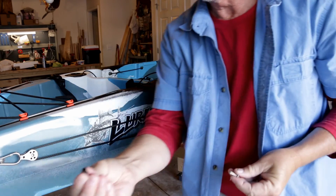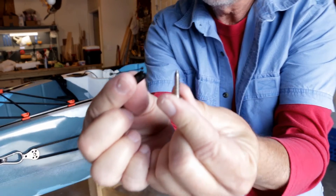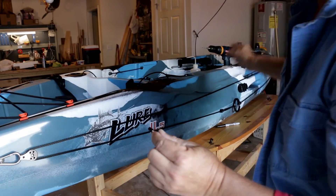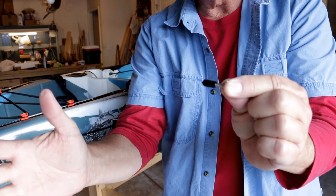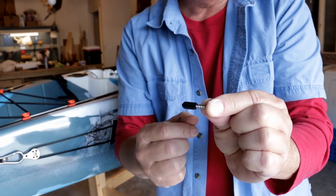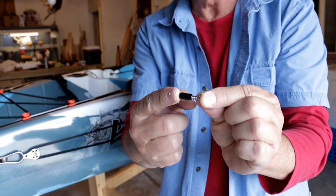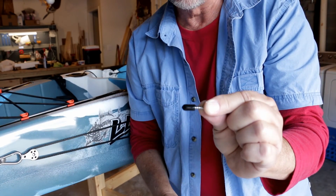I want to show you something — these pad eyes came with a couple of little caps that go on the end of the screws. You want to use these anywhere the screws are exposed, like the ones I put up at the bow of the boat. These things are going to be sticking out on the inside of the kayak, inside my storage compartment. If I'm reaching around in there to grab my gear, this thing's going to slice you open — and it could tear up your clothing or any waterproof pouches, defeating the purpose. So anywhere these screws are exposed and you can access the back of the kayak, put these little end caps on to keep from hurting yourself or tearing your gear up.